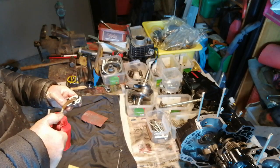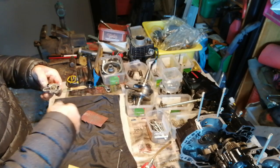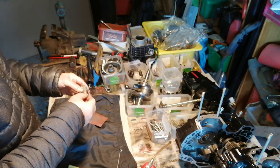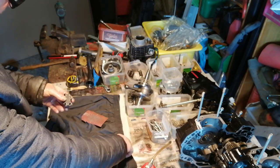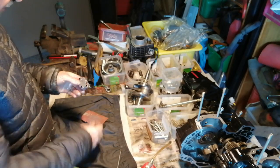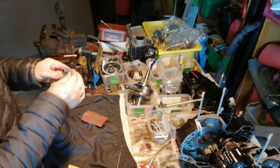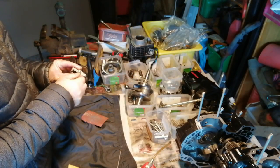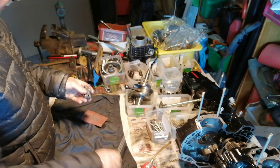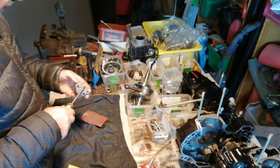A bit of oil in there. Now this screw was extremely tight because — if you look at the thread — it's not a bolt, which it should be. It's a screw that's just basically screwed into the aluminium.